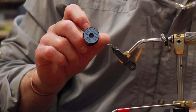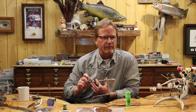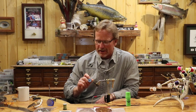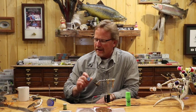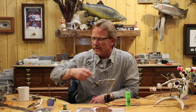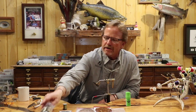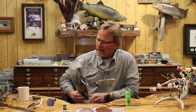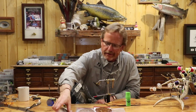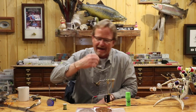This is another thing that kind of lost its way — oval tinsel. When all the nymphs came out, you just quit seeing the wet flies tied, and oval tinsel kind of died away. It seemed to be wire, wire, wire. But I really love this — it's just an oval tinsel, a mylar tinsel spun around a cord. It gives a little bit more width. And the wing is just going to be a mallard quill — the primary wing feather out of the mallard. It's a really economical fly to tie.